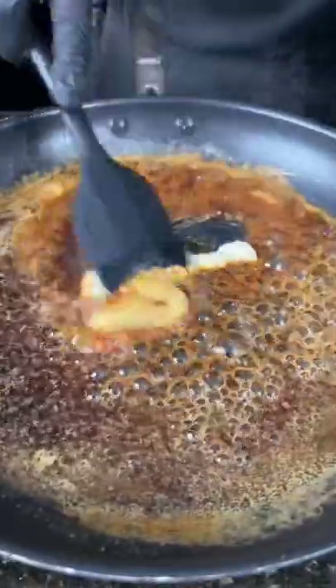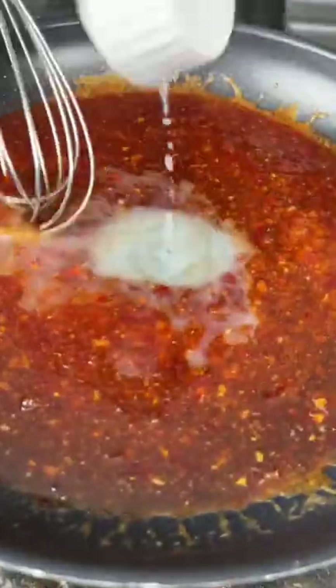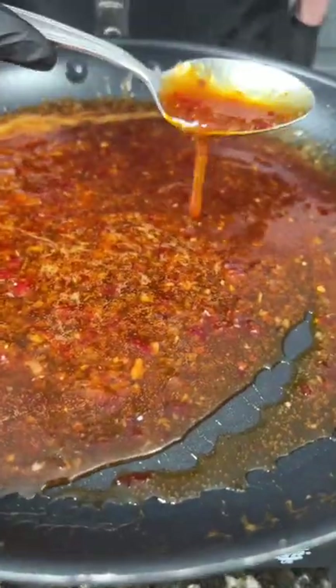Add two tablespoons of rice vinegar, some garlic and ginger paste — give that a mix. Then we're going in with a half cup of sweet chili sauce. Break out the whisk and mix to combine. Going in with one tablespoon of lime juice, bring that up to a simmer until your sauce is smoother than a three-day weekend.